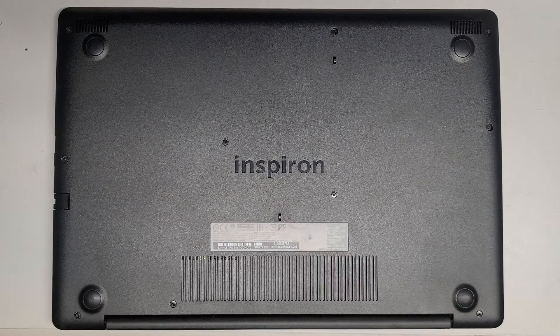This is a quick video showing how to upgrade or replace the hard drive with an SSD on the Dell Inspiron 3593.